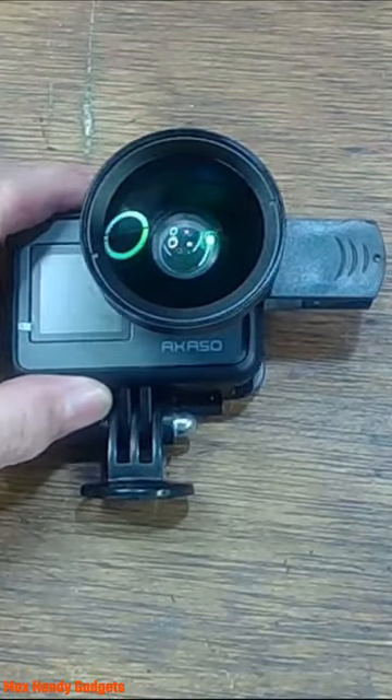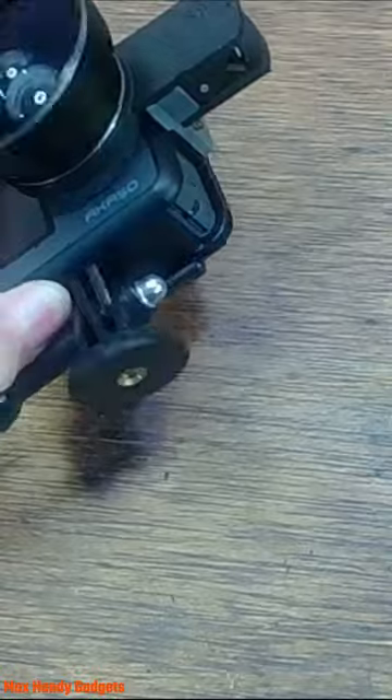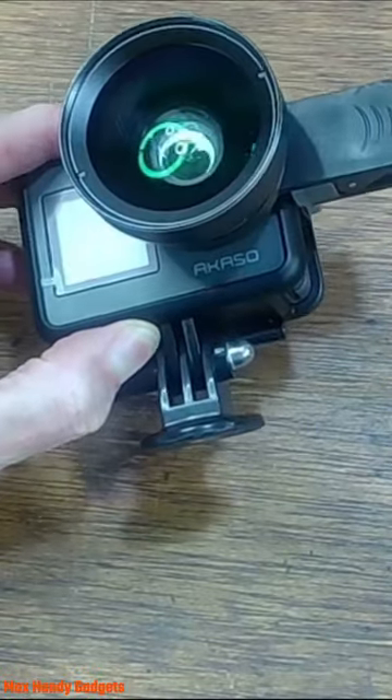Well, there you have it — a nice macro wide-angle lens for your Akaso Brave 7.